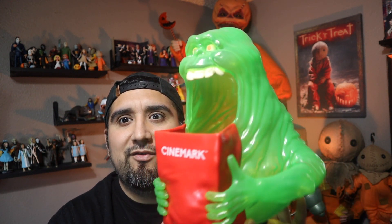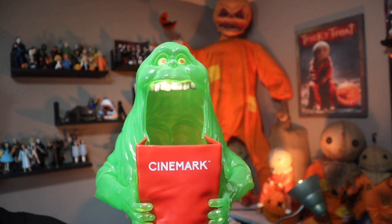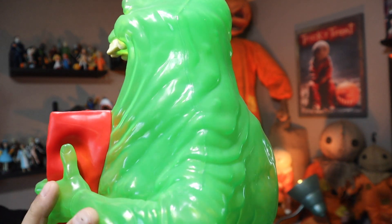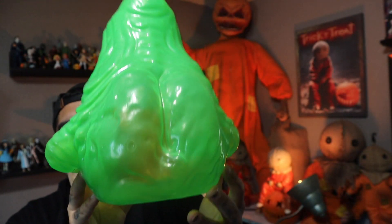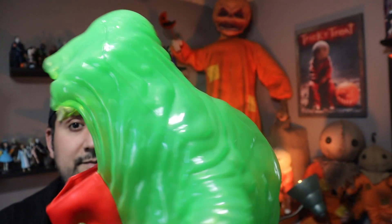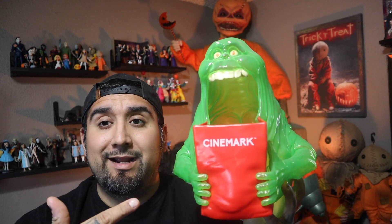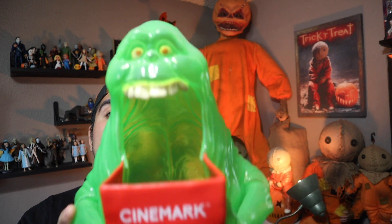The next popcorn bucket is from Ghostbusters — it's Slimer. I love him. The big reason why I love the Slimer popcorn bucket from Cinemark is it's see-through green. You can put a light in there and it just looks cool with that vibrant see-through green. Look at how awesome this guy is — he's holding a Cinemark bucket, he's awesomely green, that really cool slime green. They even got his booty. One of my favorites. How can you not have the green Slimer? It was a no-brainer. This is the Ghostbusters Slimer popcorn bucket.